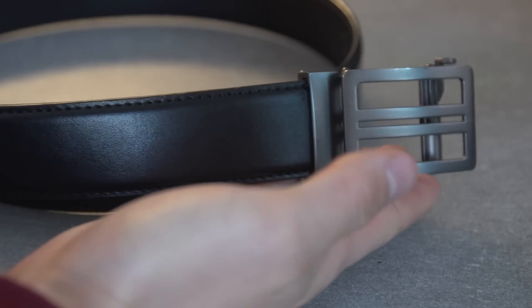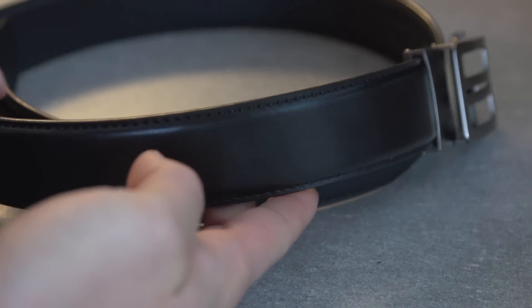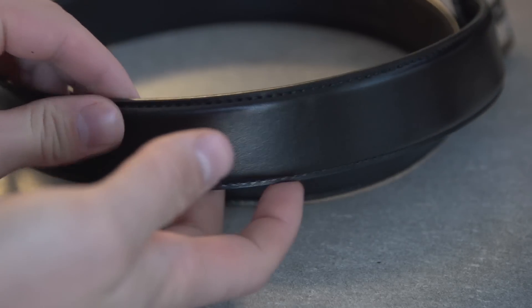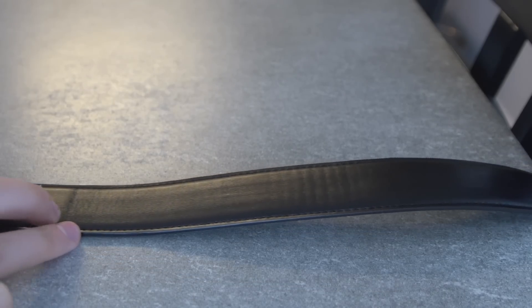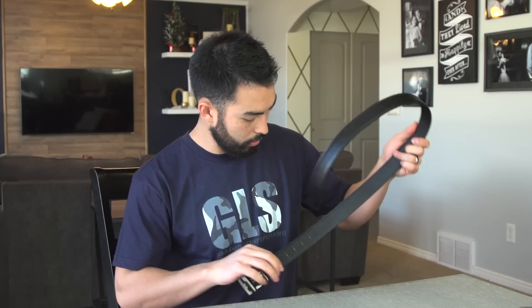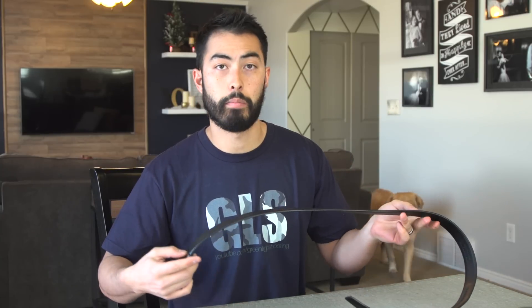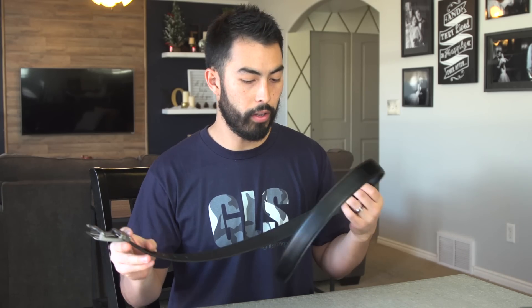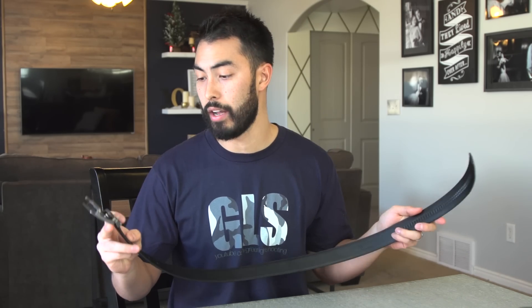I carried with it almost every day, which meant I had a holster on it almost every single day, and you can see there is very very little wear on this thing, if any. I guess you've got kind of a crease mark where the belt buckle is locking in, but other than that this thing looks brand spanking new. So an A plus in the quality and durability section — really stoked on that.